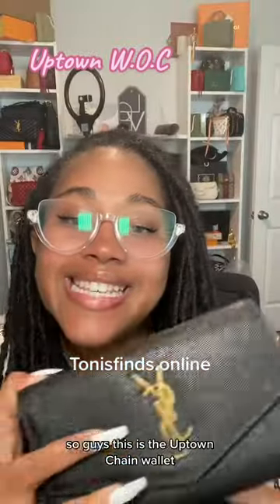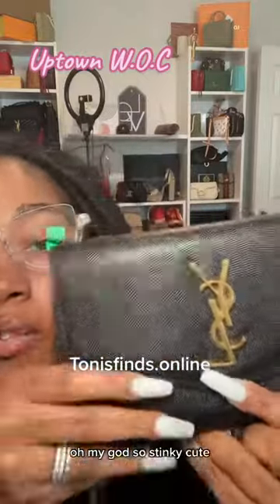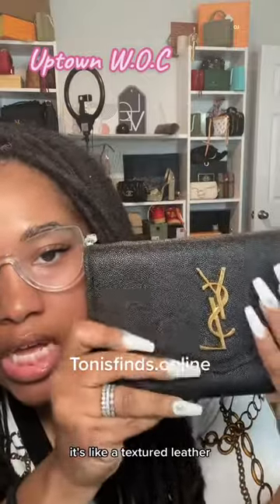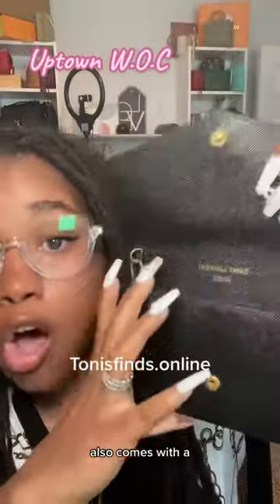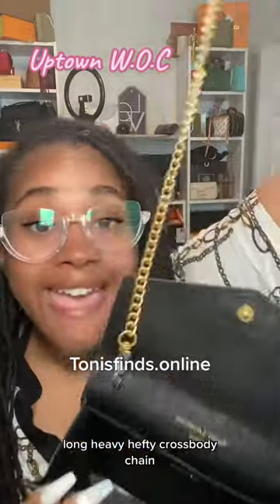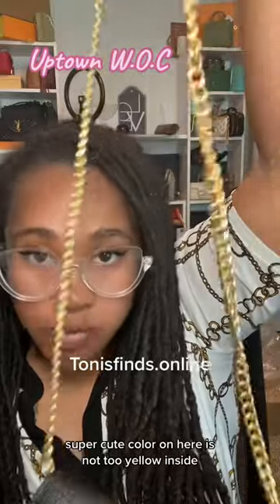So guys, this is the Uptown Chain Wallet. Oh my gosh, so stinkin' cute. I'm loving the material on here — it's like a textured leather. Got your emblem here, your stamp on the inside. Also comes with a long, heavy, hefty crossbody chain. Super cute.